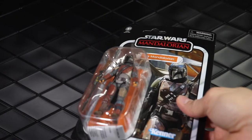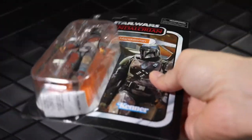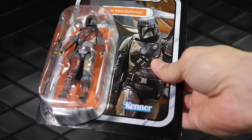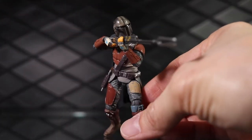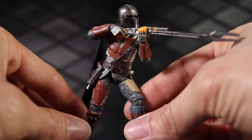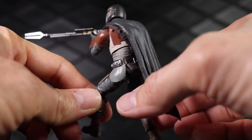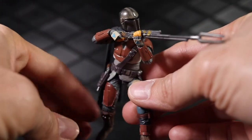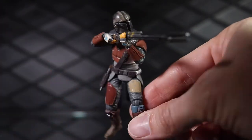I actually got an extra one to keep on card, so I may try to collect the whole wave on card. That's why I don't have Cara Dune or the Remnant Trooper handy right now — I only have one of each so far. The card backs I do have are pretty good, so I'm going to wait till I get an extra one of each to crack those open. But if enough time passes and I don't get an extra, I'll probably just crack them open and give up that dream.